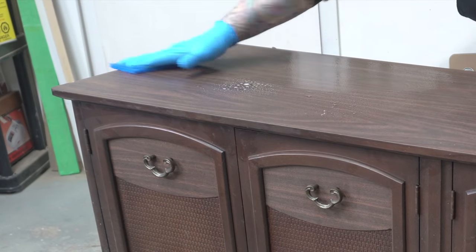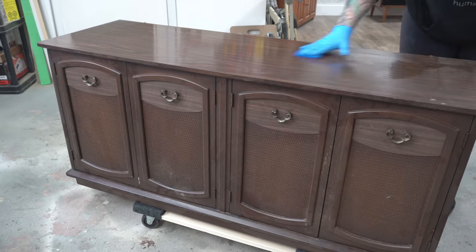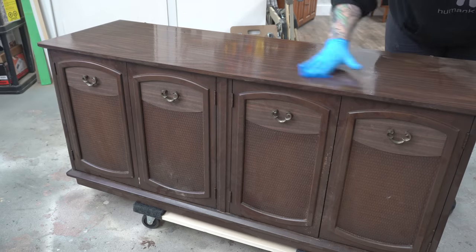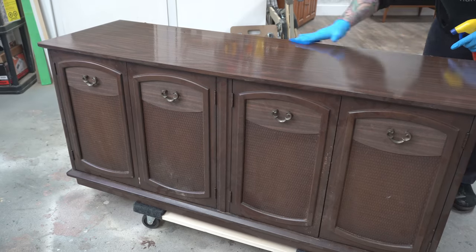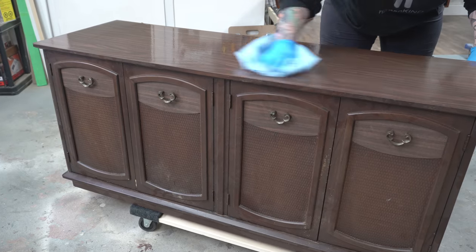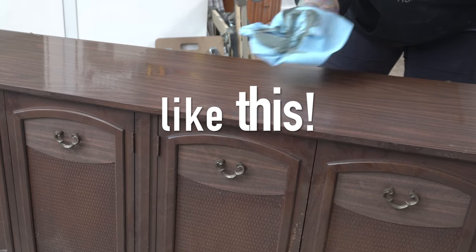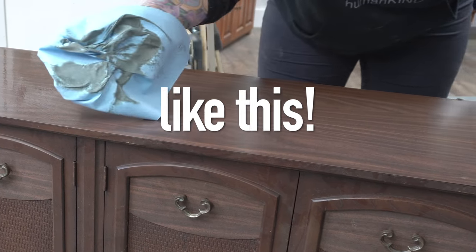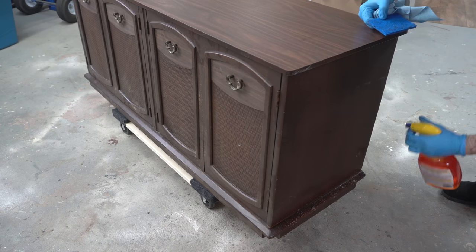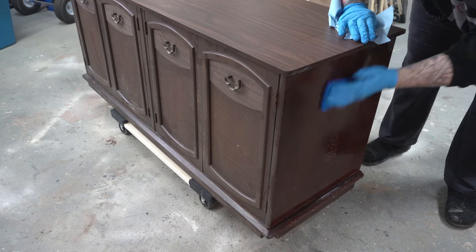I'm going to be painting pretty much everything you see here aside from the base, so I need to make sure this is super clean. I am going to be scuff sanding it, but I want to make sure there are no waxes or oils — and obviously no dirt — on the top that could affect the adhesion of my paint. The base, on the other hand, is solid elm, and so are the legs.